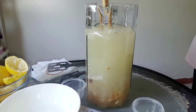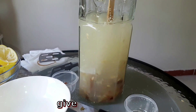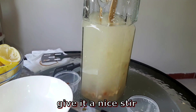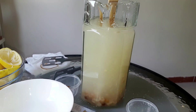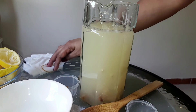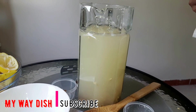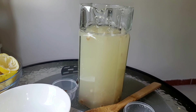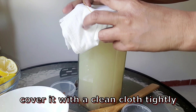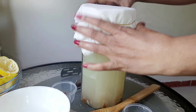Then we will coat it with the oil and with a paper. This is the product of the jar. If you have a jar, you can use a jar and then get the paper.